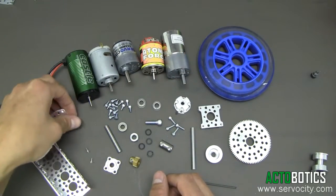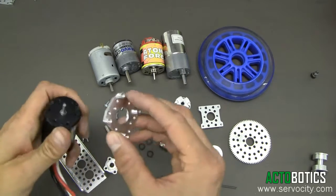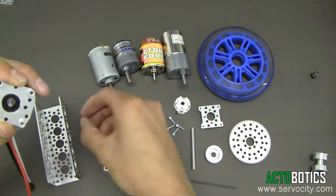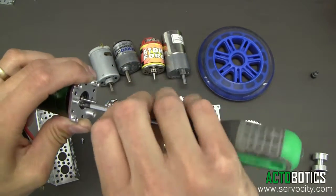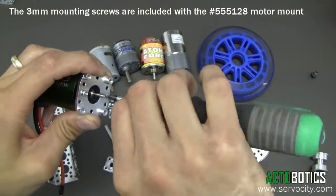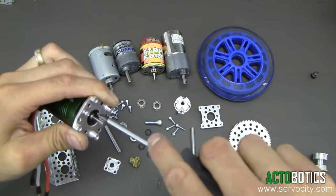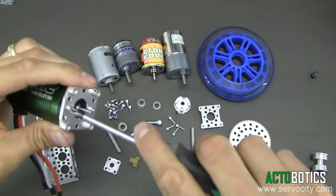So let's go ahead and get started. We're going to build something using this Castle Creations brushless motor. First thing you want to do is take the motor mount and line the shaft up in the middle. On this mount, we'll be utilizing the two center holes — the holes closest to the center — and utilize our small metric Phillips pan head screws. Go ahead and tighten these down. You want to make sure when you're bolting it up to a motor or gear motor that the little threaded tabs are sticking out and not towards the motor.